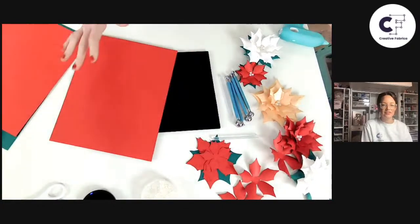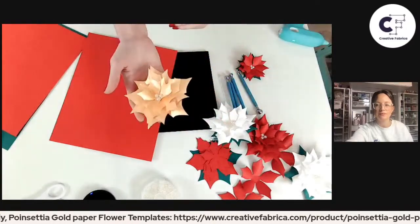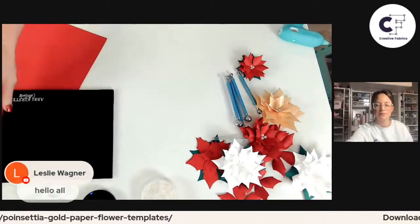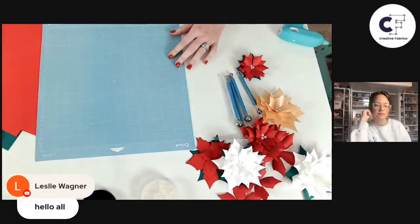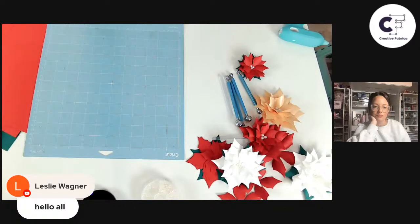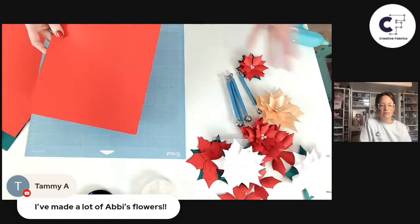You can make these poinsettias in any colors you want. Traditionally they are red, pink, or white — that's what I recommend for a more traditional look — but you can do other colors too; I've done them in gold, which is really fun. As far as cutting goes, I'm using my Maker 3, but you could use any full-size machine or even the Joy since the design is small enough. I would use a light grip Cricket mat, though I've also used the green standard grip mat when it's been used a few times so it's not super sticky. Load the template in Cricket Design Space, then place the cardstock on the mat.